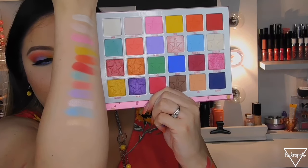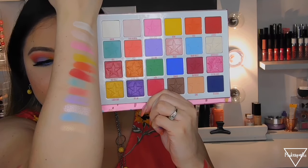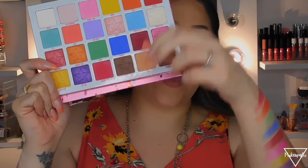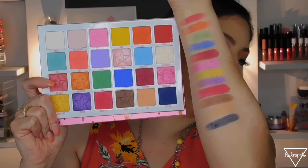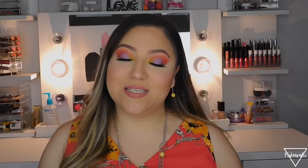On this arm are the swatches for the first two rows, and on the other arm are the swatches for the last two rows. That's it for this video! I hope you guys enjoyed it. Please subscribe, give it a thumbs up, follow me on social media, and thank you so much for watching — until next time, bye!